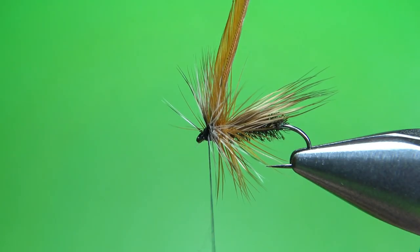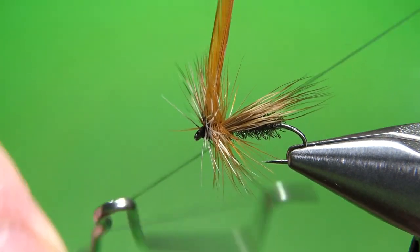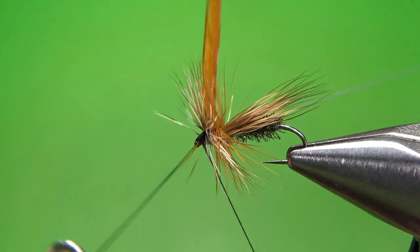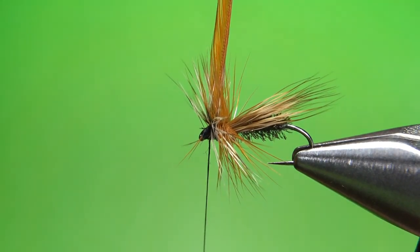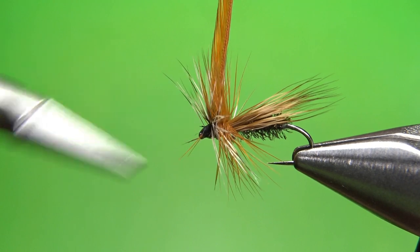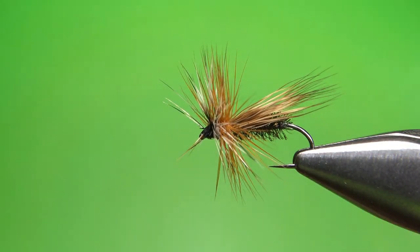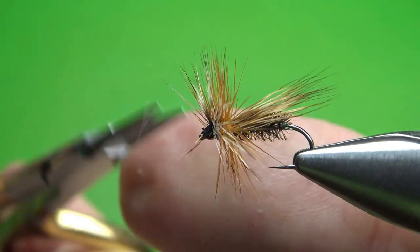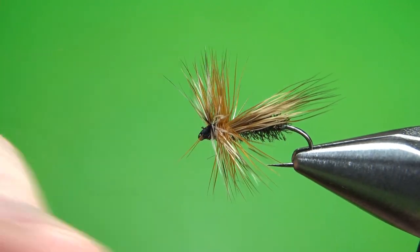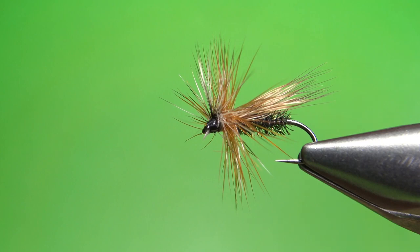I think that's going to be fine right there. Now let's whip finish it — try not to trap any extra fibers. Three or four turns right here should be fine. Now snip off the excess. We've got a few sticking forward right here, so just snip these off to give us some room for the head cement, and we'll be good to go. So that's it, my friends. I appreciate you watching. Peacock Caddis — not too difficult to tie, pretty effective pattern. Take care and we'll see you next time.